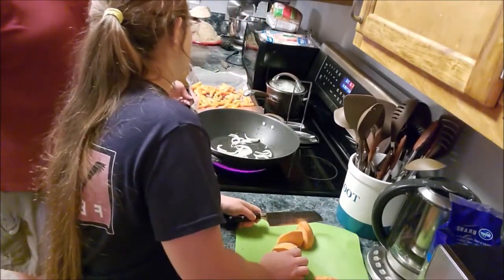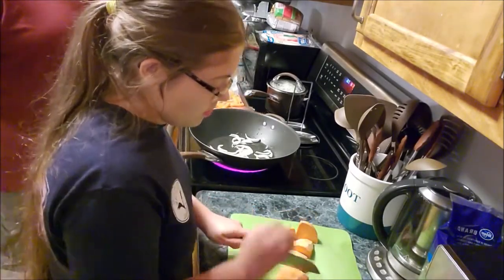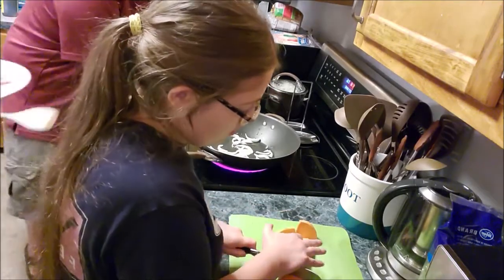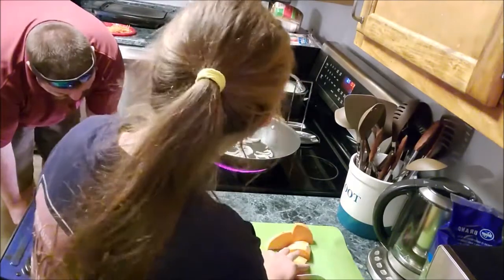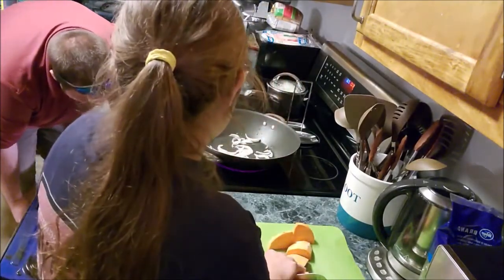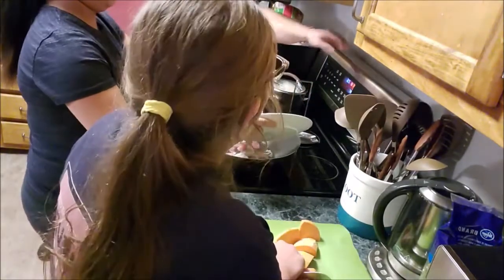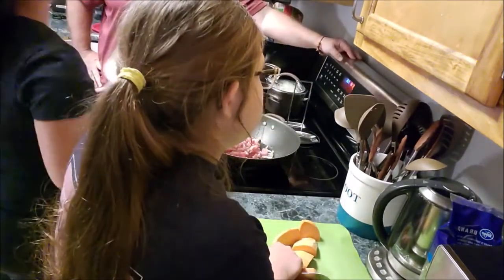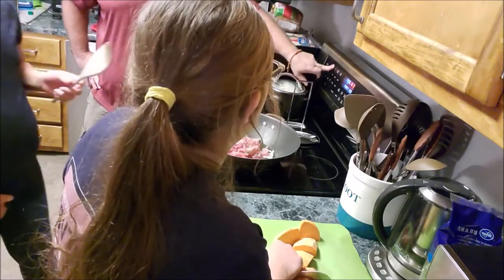The oven is ready to bake. Since it's convection bake, it always drops the temperature down on you. I'll put the carrots on the middle rack. Set it for 12 minutes.